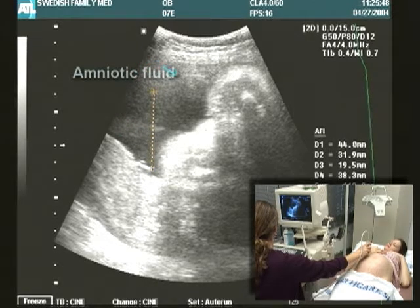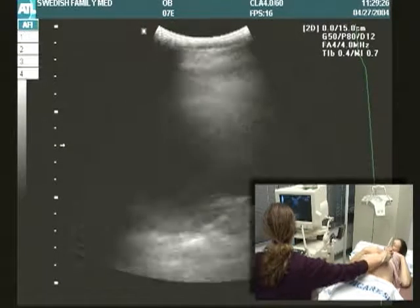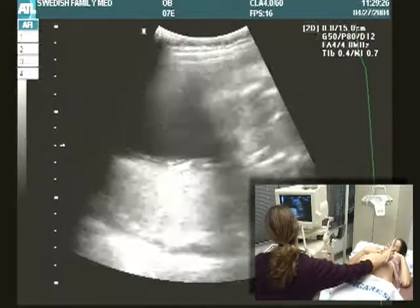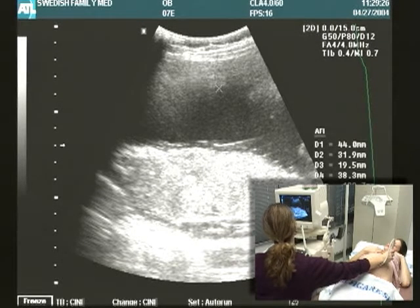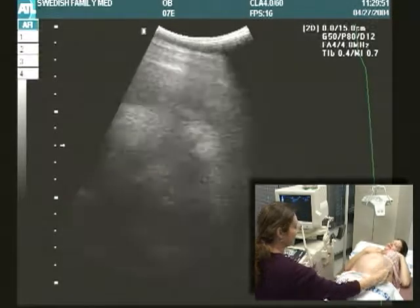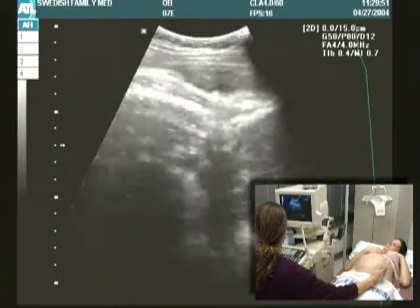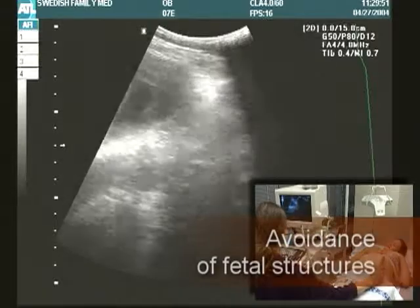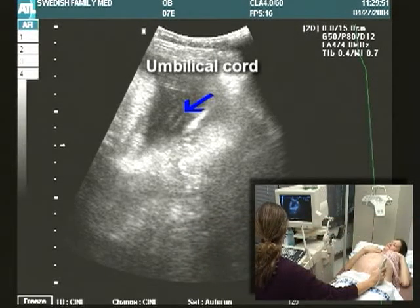The measurement line must be vertical for all measurements. Proceed to the other quadrants. The sum of these four measurements in centimeters is the AFI. When measuring, the line must not cross any fetal part or the umbilical cord.